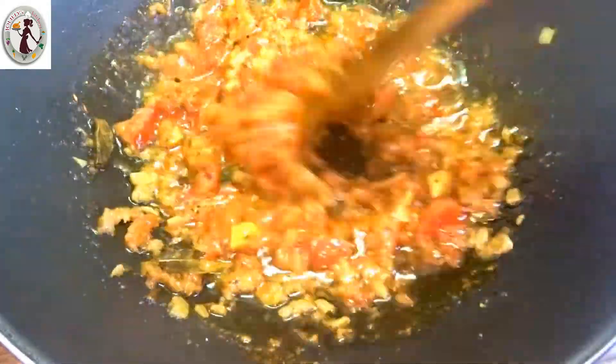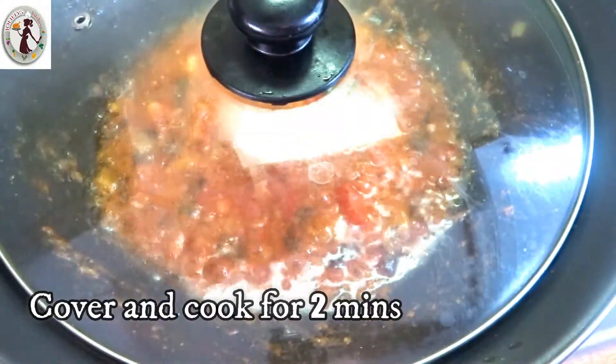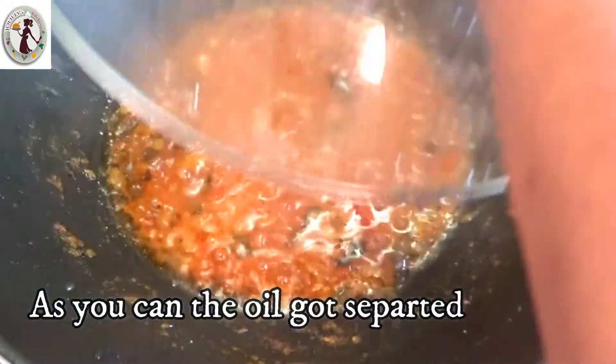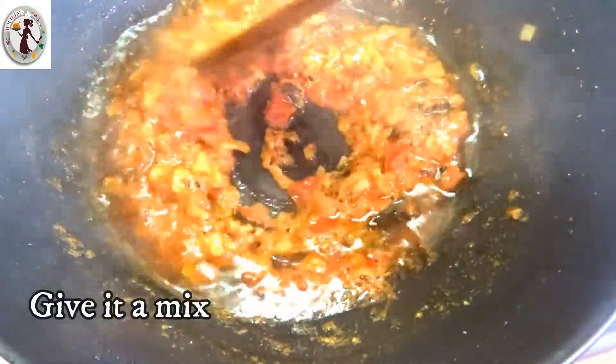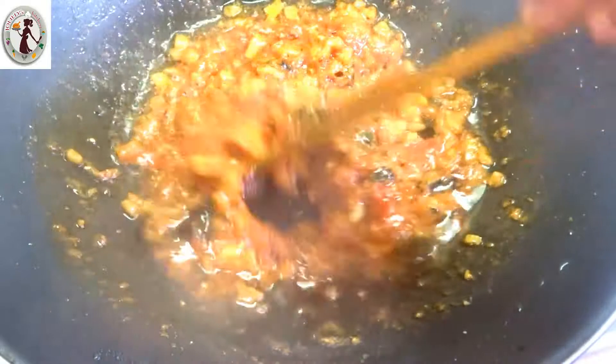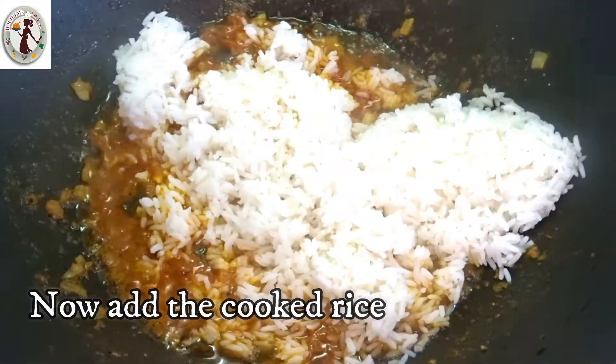Let's mix the tomatoes. We will cook it for 2 minutes. It's very enough to mix. Now I am going to add rice in a pan.